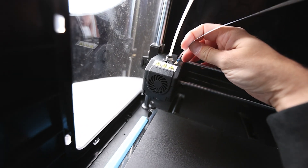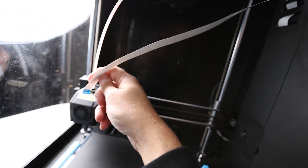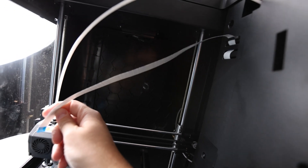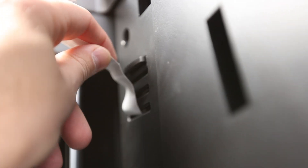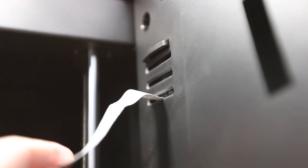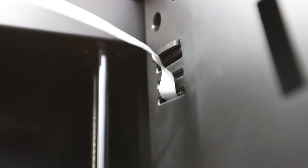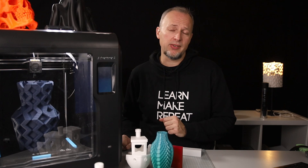I had one issue with the extruder connection cable being too short — probably something overlooked in the factory. I figured I could get a little extra cable length by untangling the cable from its top holding bracket and letting it out about 3cm below. This didn't have any negative impact on the prints, but it's definitely something to watch out for. So if you run into this problem, you know how to fix it.